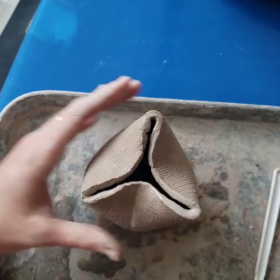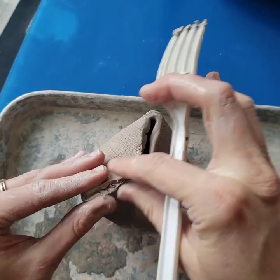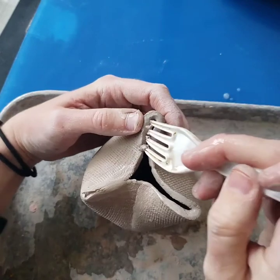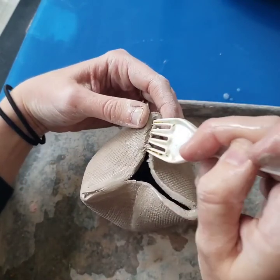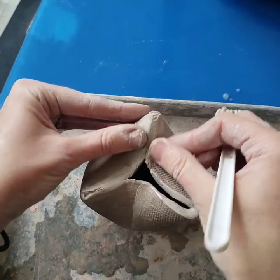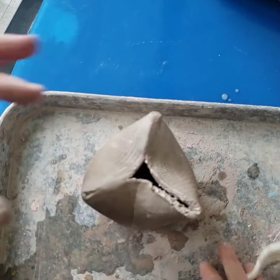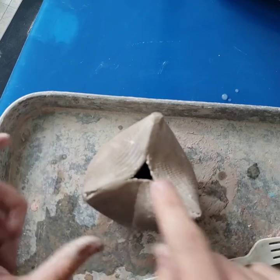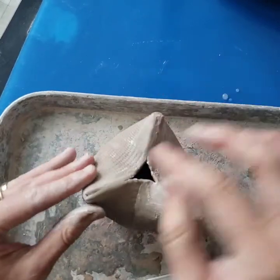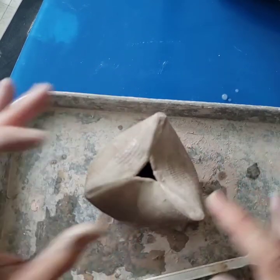I'm going to add a little bit of water to each of these sides and run my fork in between the areas that are going to be joined together. If you're working with really soft clay you can sometimes just press it together, but slipping and scoring will ensure you get a good seam that's not going to separate or leak later on. You'll be left with a small hole at the bottom, and we're going to need to make a patch to close up that bottom triangle.